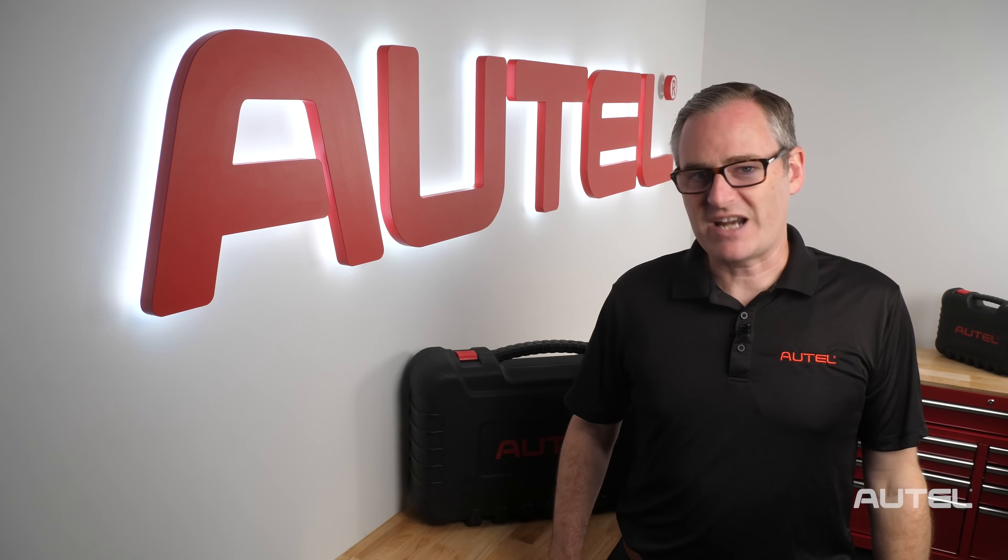First, let's talk about some best practices for battery management. Your new tool is shipping with some juice in it so you can start using it right off the bat. We do recommend waiting until the battery is depleted before charging and to avoid keeping it constantly connected to power. Plugging the unit in before you leave for the evening is an excellent habit to develop.